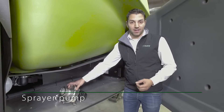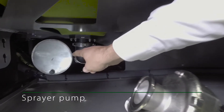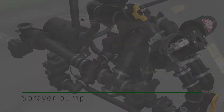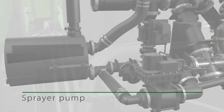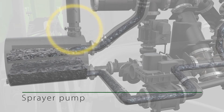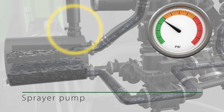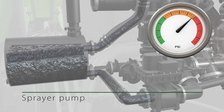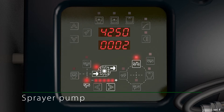Since the centrifugal pump itself cannot create negative pressure, a self-priming unit is used. Water flows from the self-priming adapter to the pump and back. Air is removed from the suction hose, and the air and water are separated in the self-priming adapter. As soon as the water reaches the pump through the suction hose, the pump pressure increases. When the pump pressure reaches a certain level, the self-priming suction unit turns off and the tank is now filled.